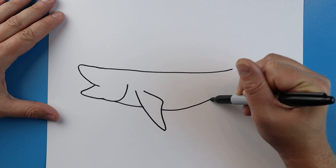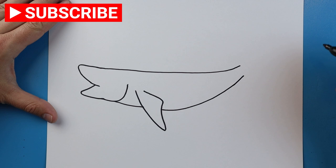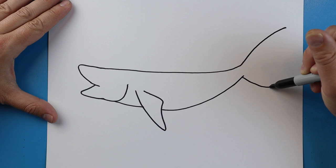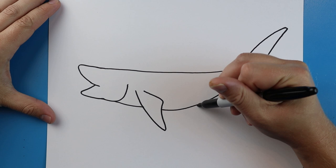Starting here I'm going to draw a line that's going to come up. Then I'm going to bring this up a little bit more so it gets skinnier. Starting here I'm going to draw a line that's going to come up. And right here we're going to make a line that's going to come down. I'll bring this part up and then I'm going to connect it to here.